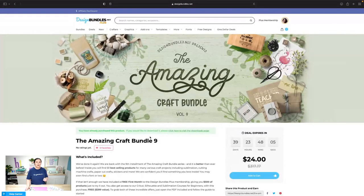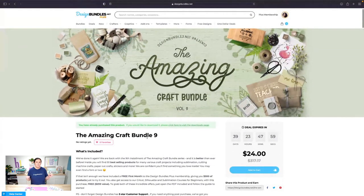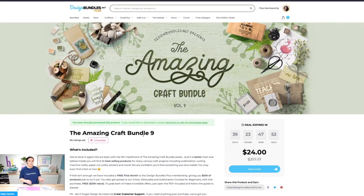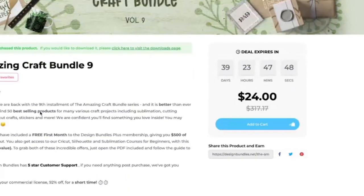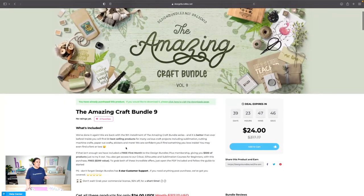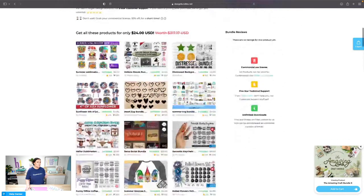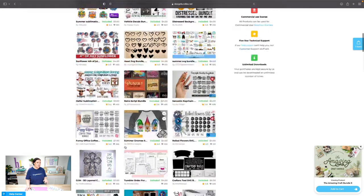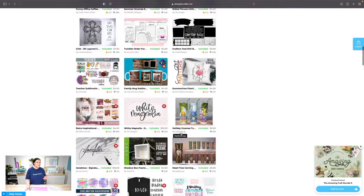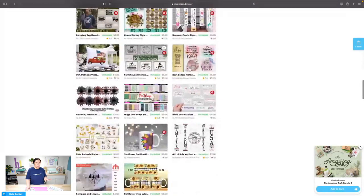Before we begin, I want to point out that the sticker bundle I'm using today is from the Amazing Craft Bundle — that's the name of it — the Amazing Craft Bundle Volume 9. You'll get $317 worth of value for $24. There's not just sticker bundles in here; there's stuff for sublimation, die cutting machines — whether you're using the Cricut or the Silhouette — lots of SVGs for t-shirts, tote bags, signs, full tumbler wraps, coffee mugs, and tons more.